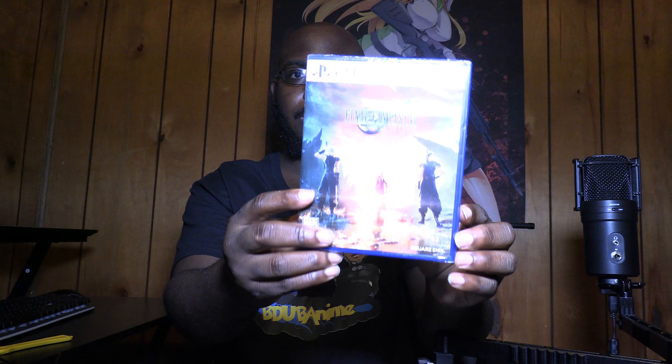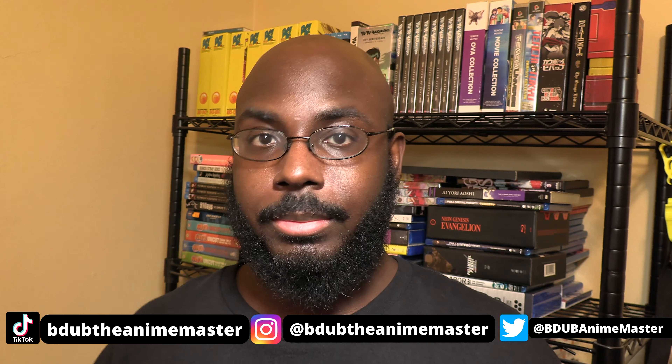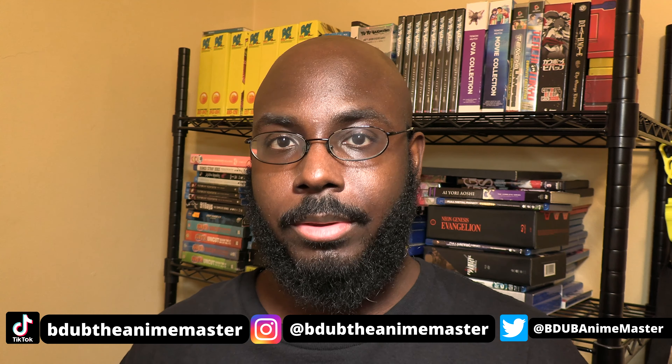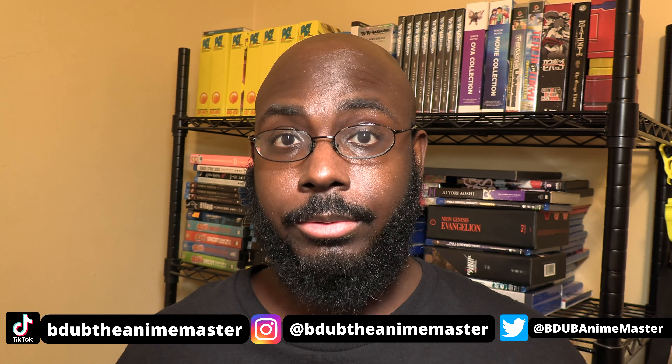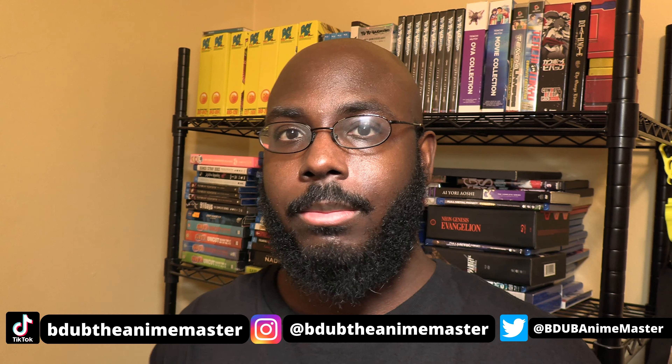Steelbook case and everything included. I can't wait to play this game. Let me know in the comment section below — do you want me to stream this game? I do have time this weekend, so I might stream it for you guys and do a little commentary. I'm B-Dub the Anime Master. Stay tuned for more anime, manga, and video game videos. Follow me on Instagram, TikTok, and Twitter — links are in the description. I refuse to call Twitter X because it's pretty damn stupid. Subscribe to my YouTube channel for more anime, manga, and video game videos.